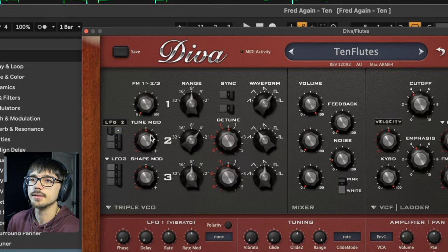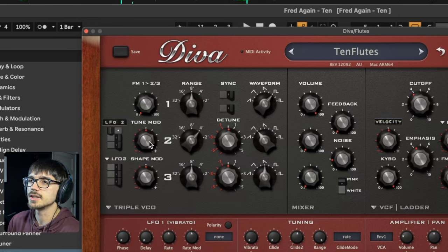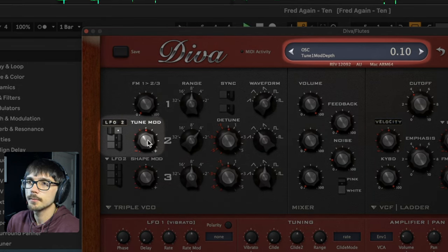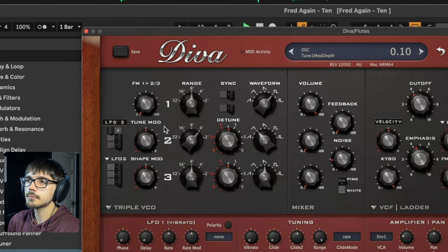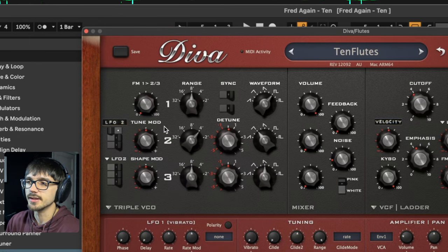The other thing I added is a little bit of pitch modulation using LFO 2. I'm doing a very small amount — as you can see at the top there, 0.1 on the mod depth. That's just to give some element of movement; a very subtle effect, but it takes away some of that static feel you get with a lot of synthesizers.